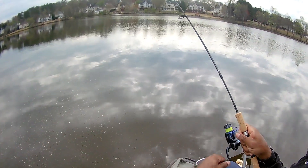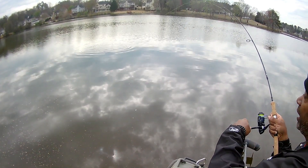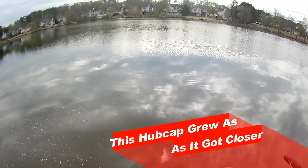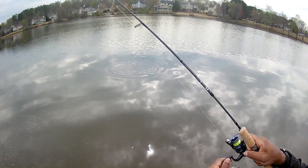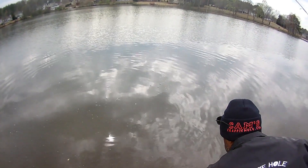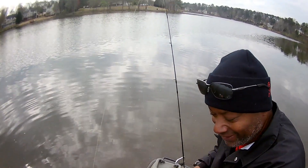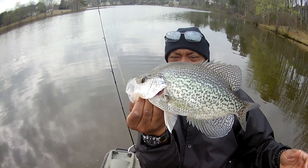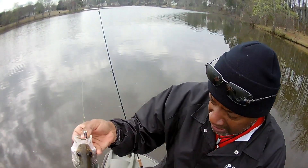Look at that — good night! Man, this is a big crappie. This feels like a bass. I want to show this one to you with some scale. Listen to that drag. Man, this rascal can fight. God almighty, look at the size of this crappie! I'm not going to keep this one. 13 and a half, bumping 14 inches.